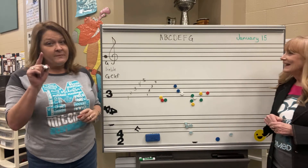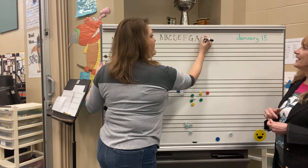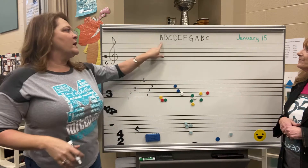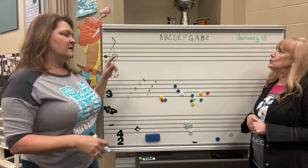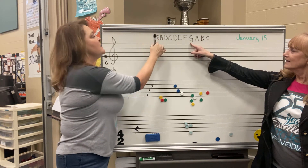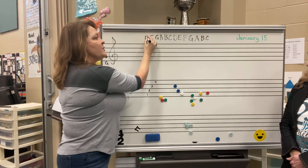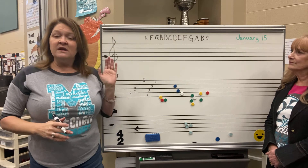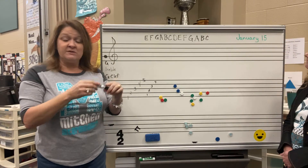What comes after G? A, then B — it just starts all over again and keeps going. What comes before A? G. What's before G? F. What's before F? E. So it just keeps going that way. I can go infinitely in either direction, just like our solfège goes infinitely up and down — our absolute pitches go up and down too.